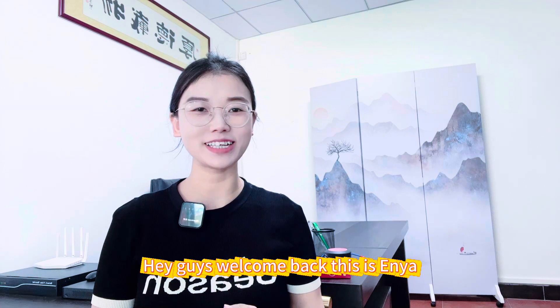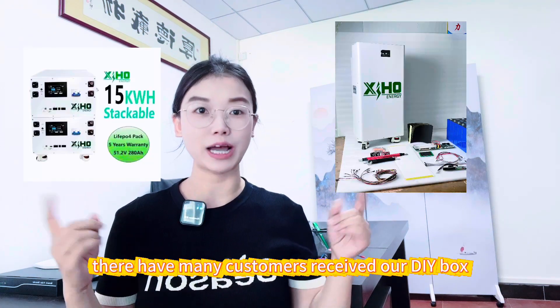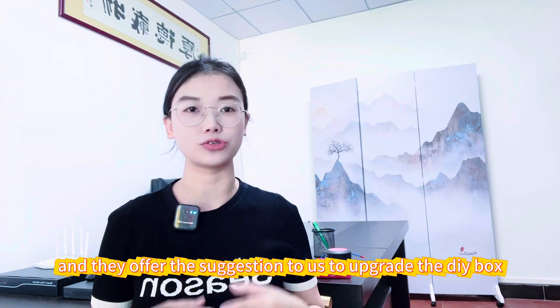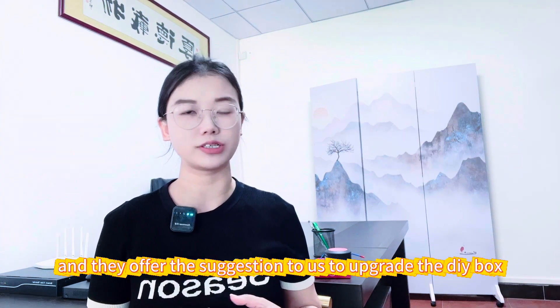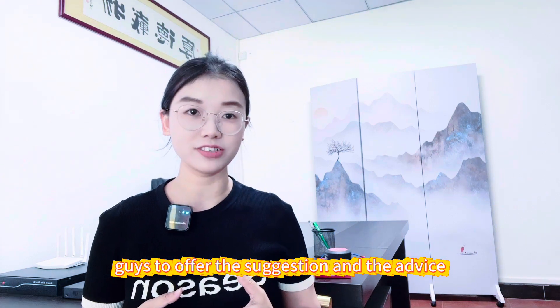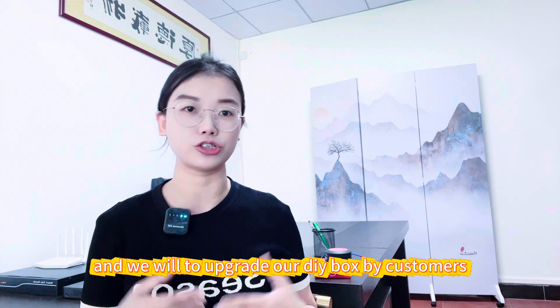Hey guys, welcome back, this is Anya. Many customers have received our DIY box and they offered suggestions to upgrade it. Thank you for your suggestions and advice — we will upgrade our DIY box based on customer feedback.